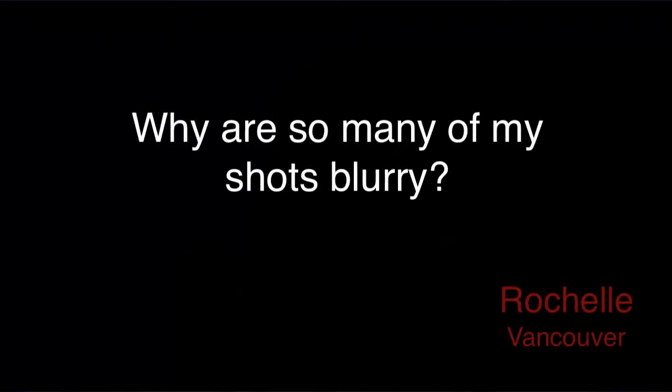Rachelle from Vancouver is curious, why are so many of my shots blurry? Image stabilization is great for helping to avoid problems like camera shake when you're shooting handheld, because it enables you to use fairly low shutter speeds to get sharp shots. However, to get sharp shots of moving subjects, you'll need a fast shutter speed to freeze your subject's movement.